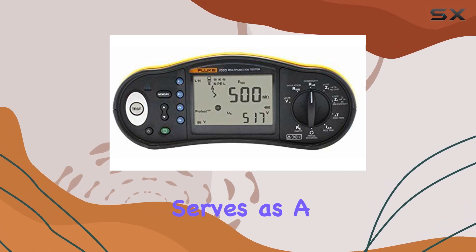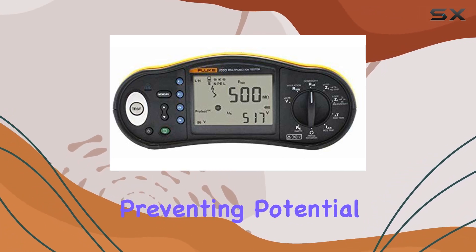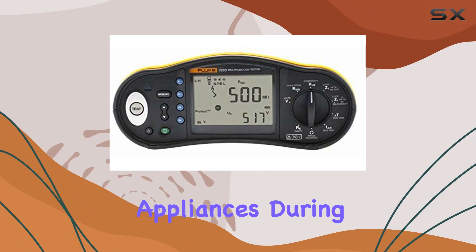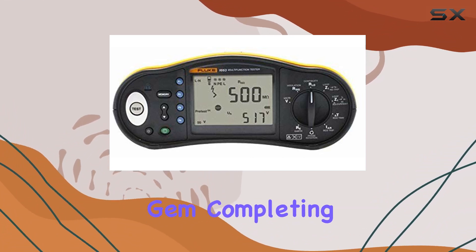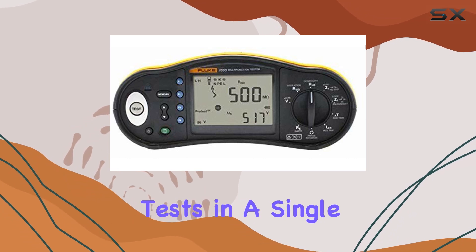The insulation pre-test feature serves as a valuable safeguard, preventing potential damage to connected appliances during testing. The auto-test function is a time-saving gem, completing five required installation tests in a single sequence.